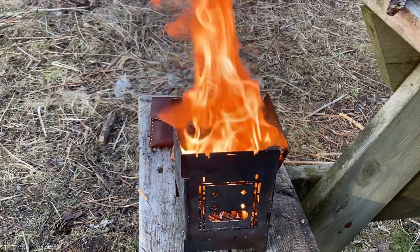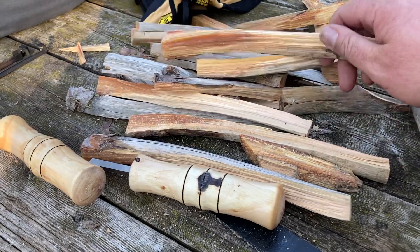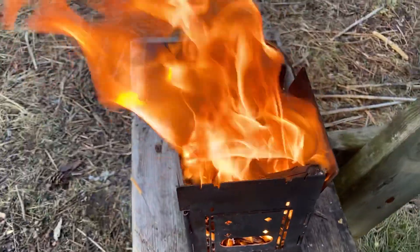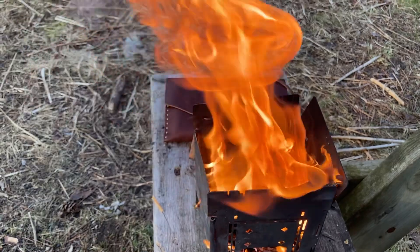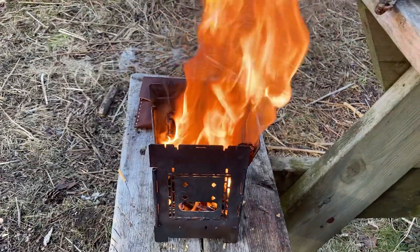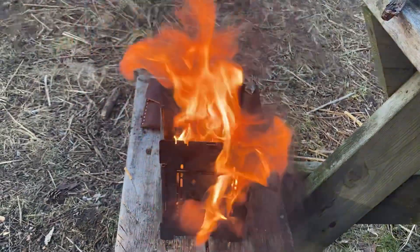Look at this thing go — pure fatwood. I just stopped in on a dead standing red pine and took a couple branch stubs off it. Look at this stuff. Bill Milton, this fire is for you. Ron T Sawyer, this fire is for you and your family. Everyone who's going through something right now, just know that this community has got your back. We're thinking about you, we're praying for you.